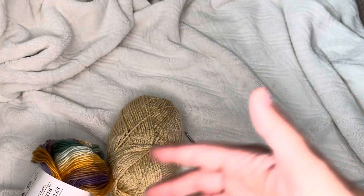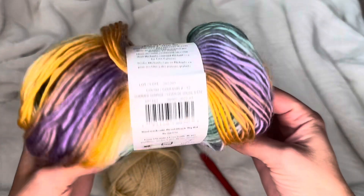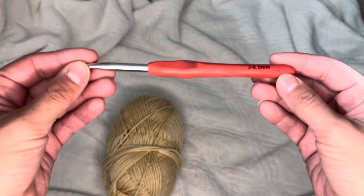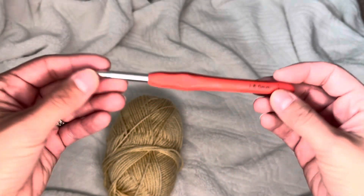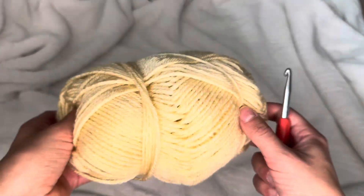It doesn't matter when you're making a granny square what size yarn or hook you use — you can use any weight yarn and any size hook. For this video, I'm going to use a size six J hook. The only reason I'm using a bigger hook is so I can show you thoroughly what I'm doing. The bigger the hook size, the bigger the spacing between your double crochets or single crochets.